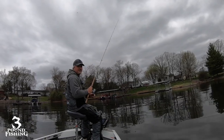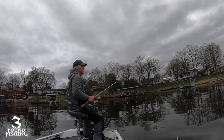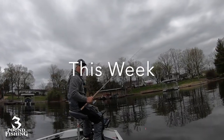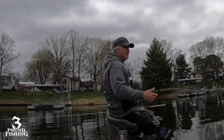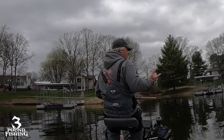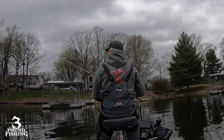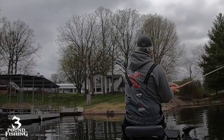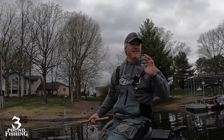Water temperature is sitting around 54–55 degrees right now. It gets as warm as 58 on the lake if the sun's out. These fish should be up, but the sun isn't out — it's an overcast day, which is actually a really good day. We would like a little bit more wind, but because we have no wind we are staying way back.